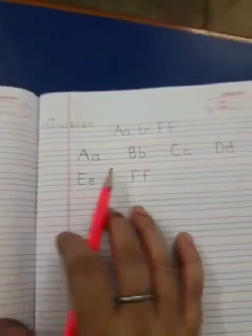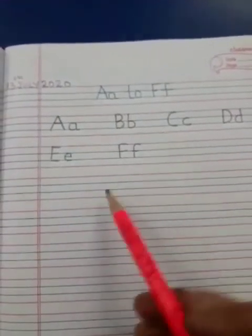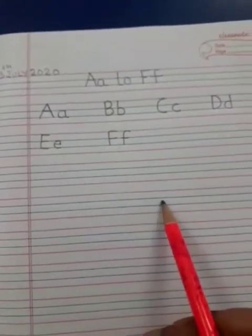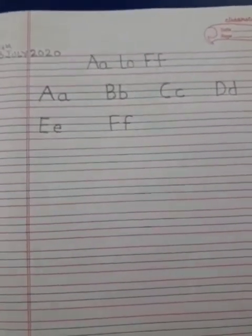Okay beta? This way, you are going to do your classwork in your copy. Write it two times — here also — A, B, C, D, E and F. Do it neatly and send it to me.